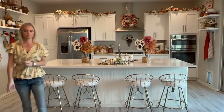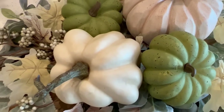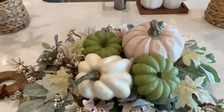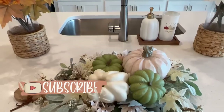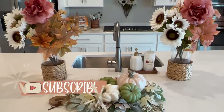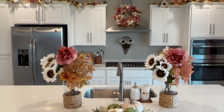Thank you so much for stopping by today. I really hoped you enjoyed this video and it inspired you in some way. Let me know what you think — did I go overboard with the florals? Does it look too much or cluttered, or do you like it? I love hearing your honest opinions. I look forward to seeing you in my next one. Bye!